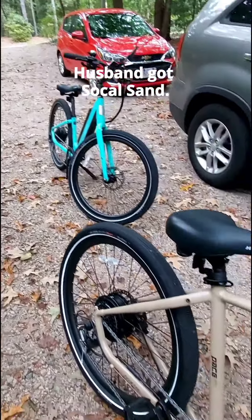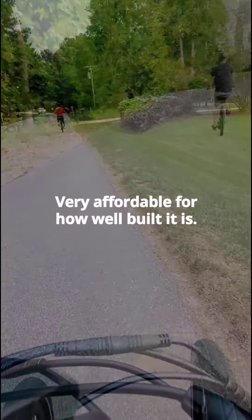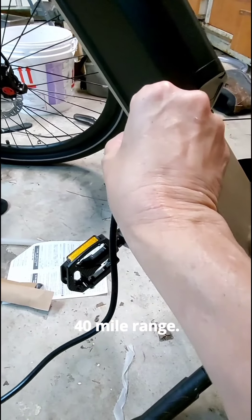We're out as a family riding them a lot and I would highly recommend this bike. We researched a lot before we got them — they're really affordable for the power they have and how well built they are. They're also really easy to charge and hold a charge for a long time.